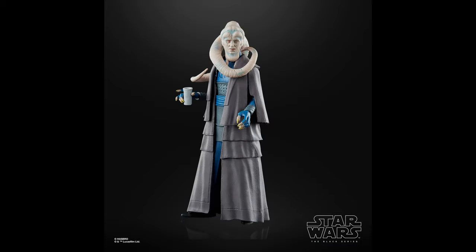Number 44 goes to Bib Fortuna. This one is a great figure — kind of a traffic cone, unfortunately — but it's just really nice to get more of those Cantina and Jabba's Palace aliens.